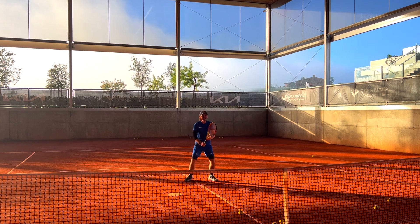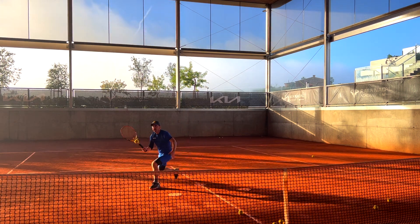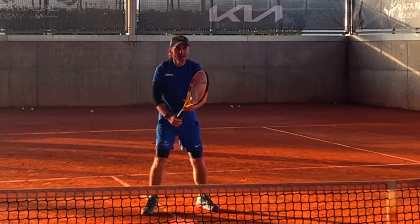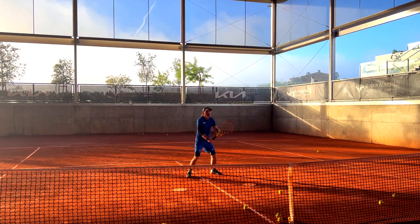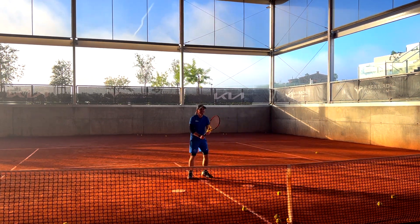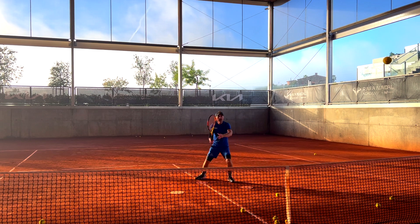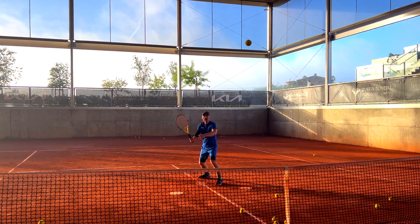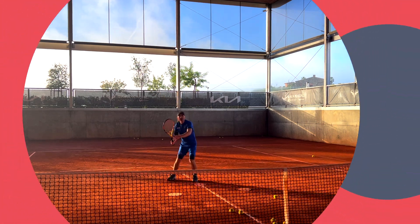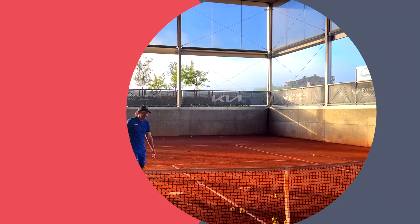Step in, go, go, go. Again, again, again. Look up. Good. Good. Good. Okay. Pick up! It's normal.